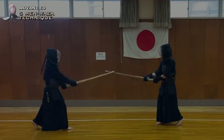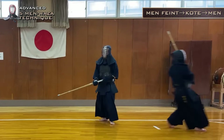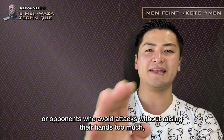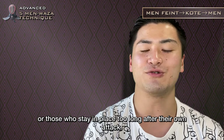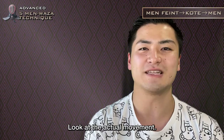Lastly, Men Feint Kote Men. This kind of technique will be effective for opponents who react to Men Feint Kote-men, or opponents who avoid attacks without raising their hands too much, or those who stay in place too long after their own attack. If I were to relate this to a sound, it would be adding Men Feint Kote's 'Da Dan' to make it sound more like 'Da Dan Dan.' Men Feint Kote Men.